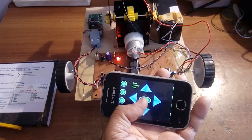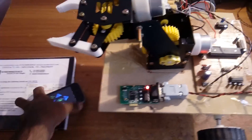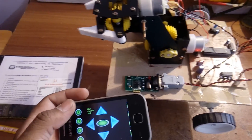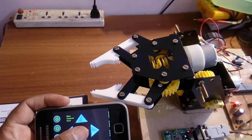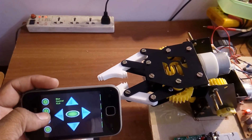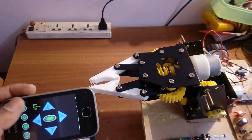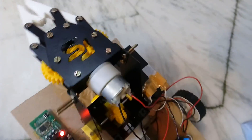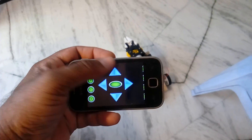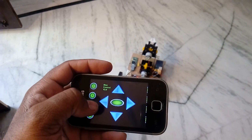Right, stop, left, stop. Now you can observe the movement. We will see the output on the floor: forward, backward, left, stop, right, stop.